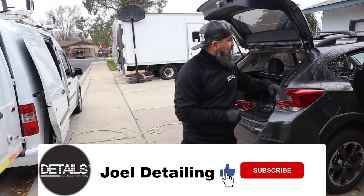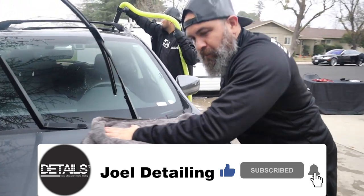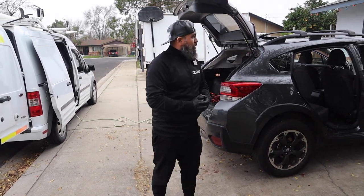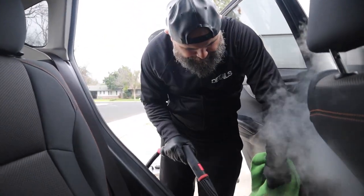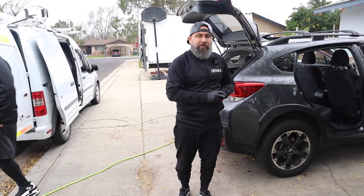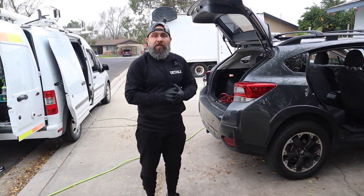All right guys, we have a detail today. We have a Subaru Crosstrek. One of my clients - I do this service about every four or five months. They're pretty outdoorsy, so they get a lot of work on this vehicle. Today it looks like a deep interior, exterior, normal standard service. We're going to have to get a little bit deeper on the interior, probably looking at about two and a half hours of work. Join us, and I'm going to give you some tips and tricks on the way.